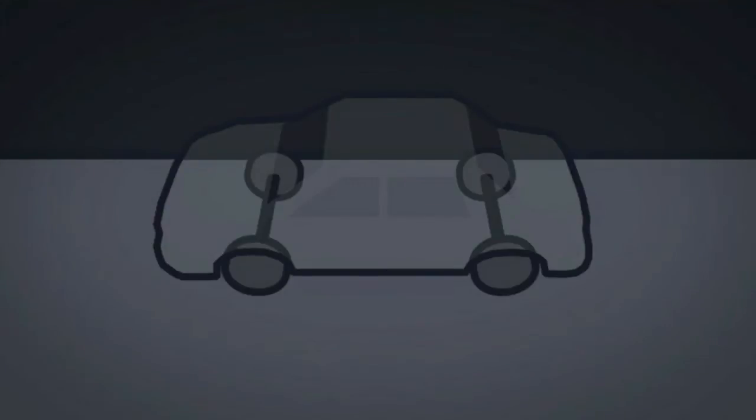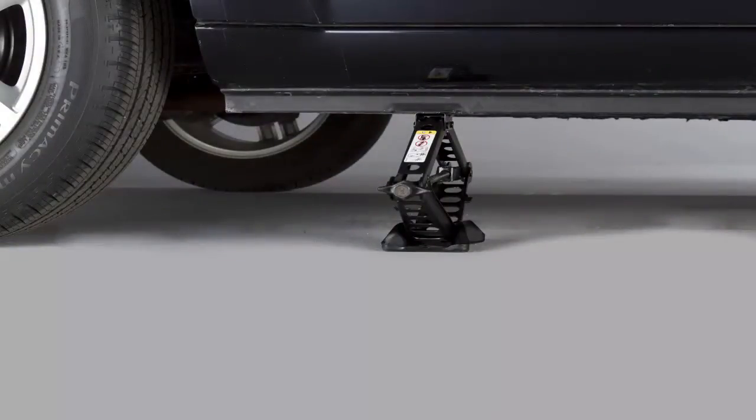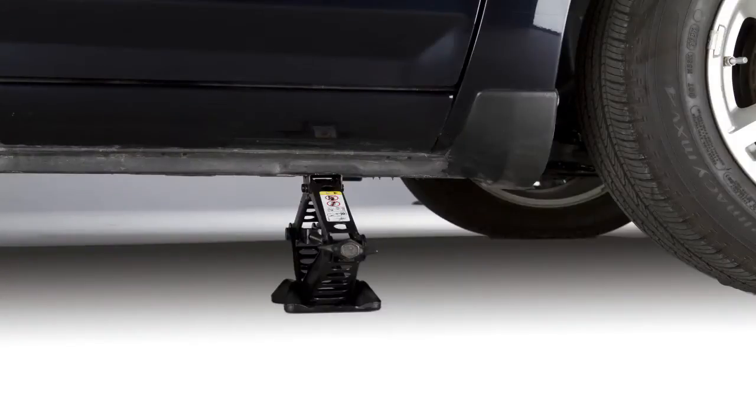Blocking both the front and rear of the wheel diagonally opposite of the jacking position is also a good idea. If changing the right front tire, block the left rear tire. There is a front and rear jacking location on each side of the vehicle.